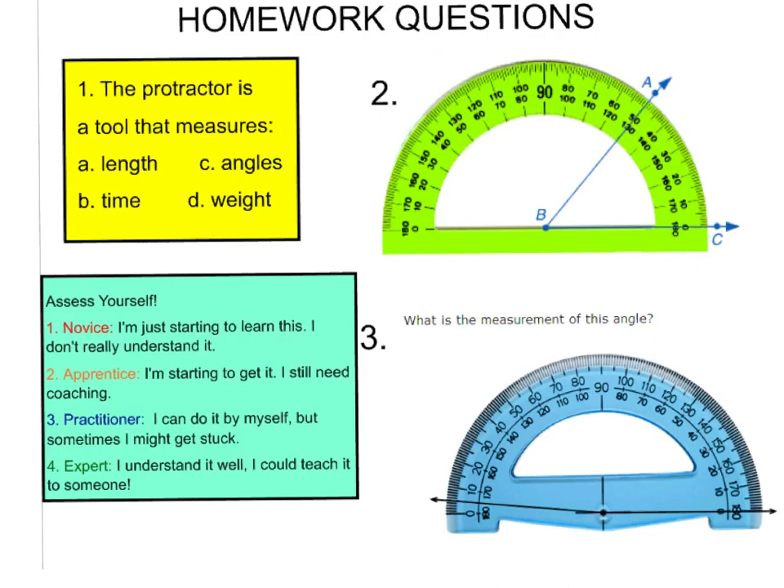Here are your homework questions for tonight. Number one: a protractor is a tool that measures — A, length; B, time; C, angles; or D, weight. Number two: measure the given angle using the protractor and tell me the measurement. Number three: look at the angle on the protractor and tell me the measurement — be careful, start at your zero mark and ask yourself if the measurement is reasonable. Then assess yourself: novice, apprentice, practitioner, or expert — write this at the bottom of your notes. I hope you do well on your homework and we will practice with protractors tomorrow. See you later, bye.